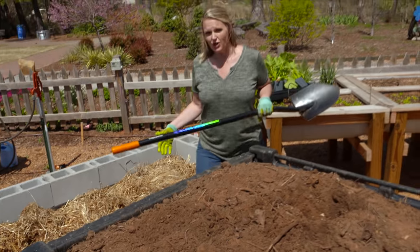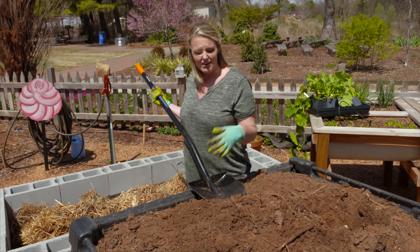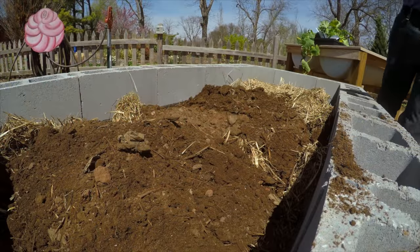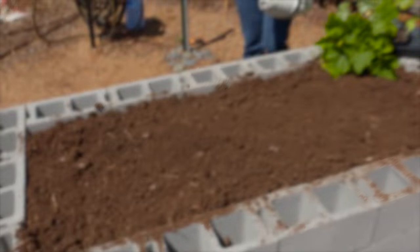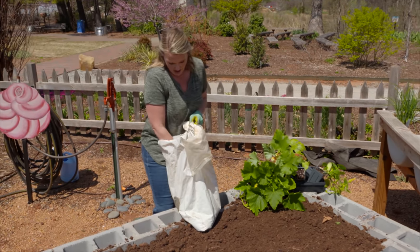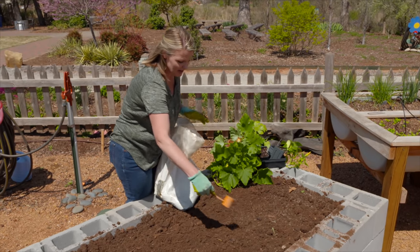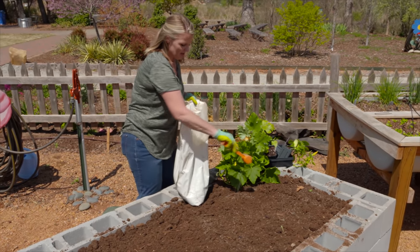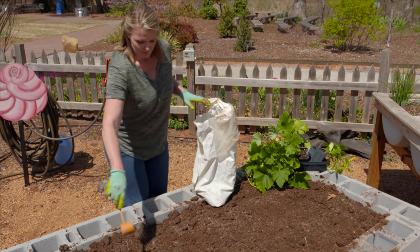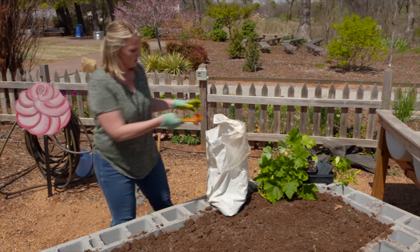We filled our raised bed up with some straw to help fill the volume, and now on top of that we've got a mix of topsoil and compost for those roots to get established in. Now that we've got our soil in place we're almost ready to plant, but before we do that we're going to add some nitrogen onto our planting surface area. Because we put straw down we know it's going to tie up nitrogen to help it break down, so we want to make sure we continue to provide nitrogen to our plants throughout the growing season. As we incorporate this on top of the soil surface when we plant, we'll be able to work it into the soil a little bit better.